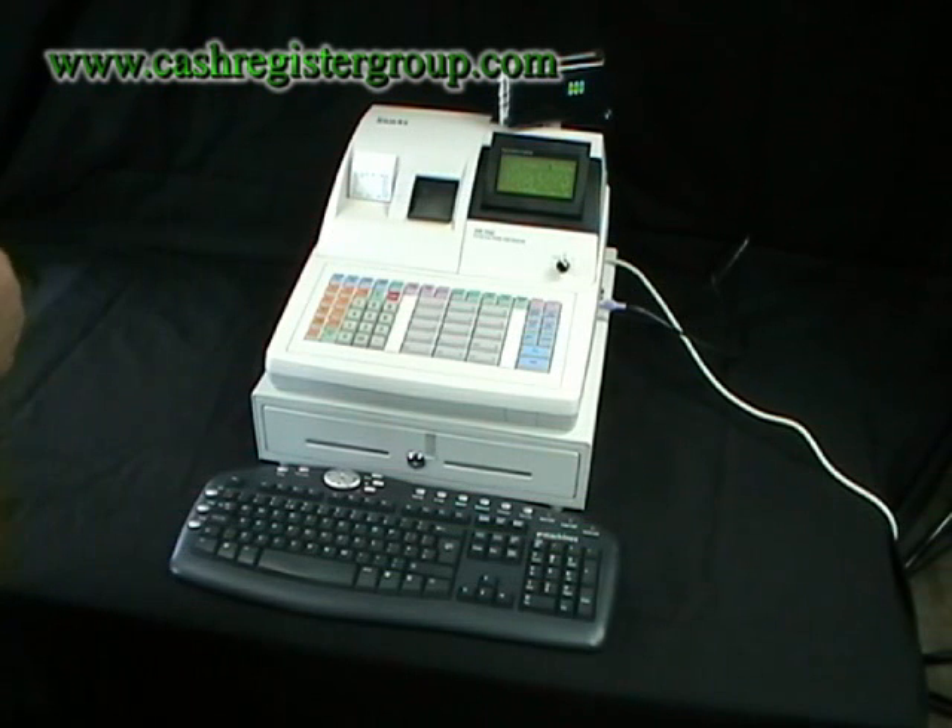I think all cash registers should have that, but they don't. Only the SAM4S has this capability.